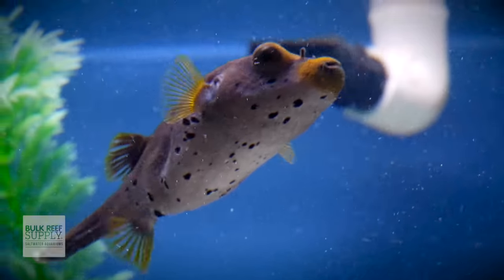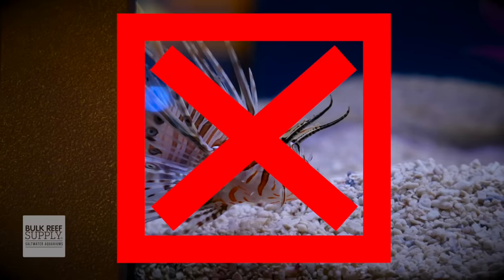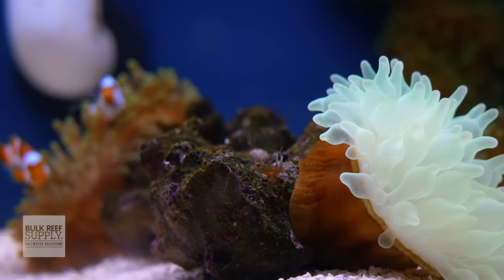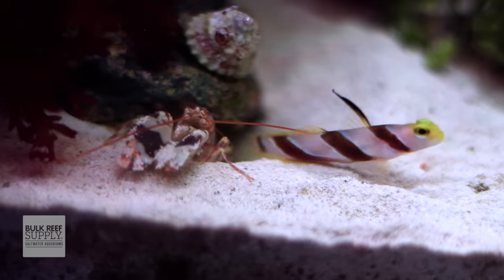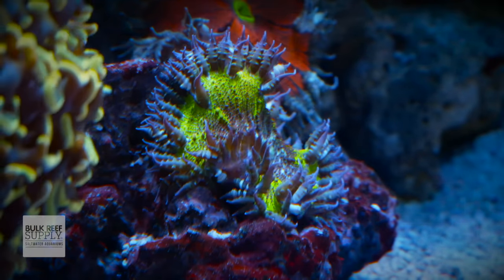And just because it is small, doesn't mean it isn't mighty. Here are some ideas of what you can put inside: a FOWLR tank with small fish, clownfish and anemones, a zoa garden, soft corals, a euphelia garden, a pistol shrimp and goby pair, a mixed reef, maybe a whole bunch of rockflower nems, or possibly an invert-only tank. Those are just some of the ideas — there are so many more cool things you can put in this system.